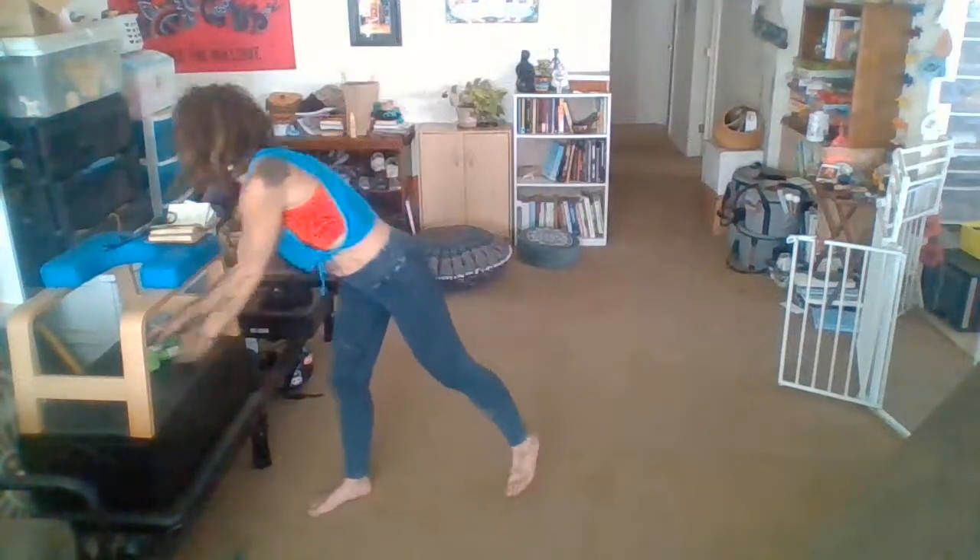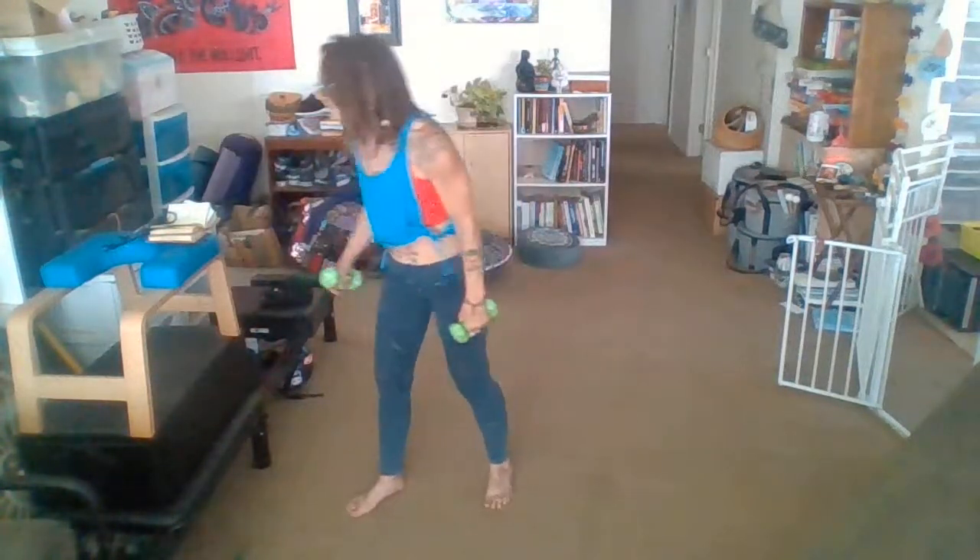Okay, go ahead and grab your weights. We're going to start with a bicep curl. So thumbs are up, depending on your weight, anywhere between 10 and 15 repetitions. Four, five, seven, eight.